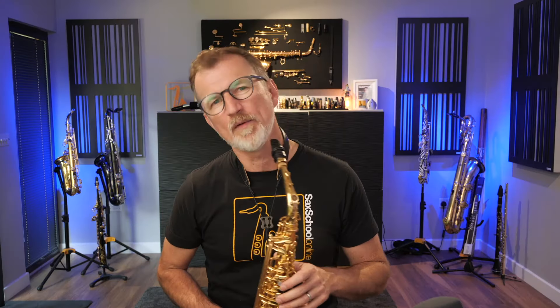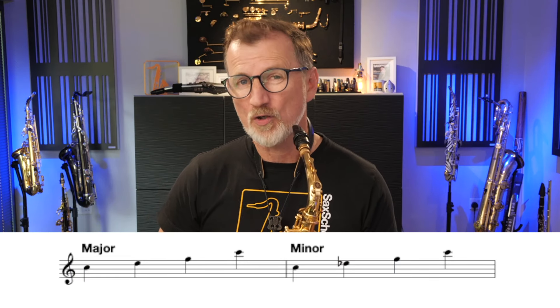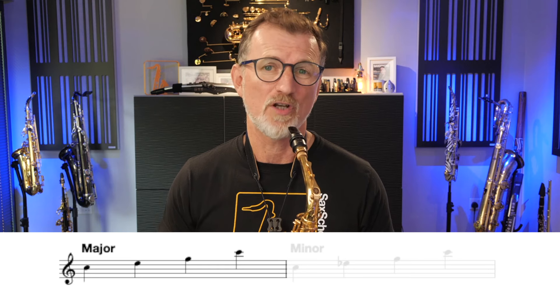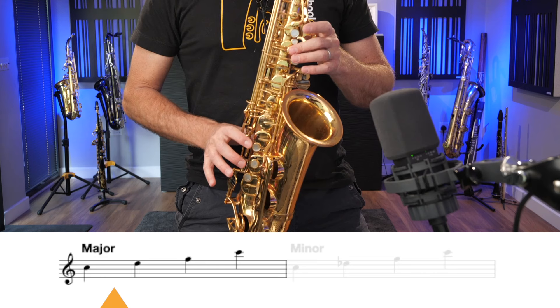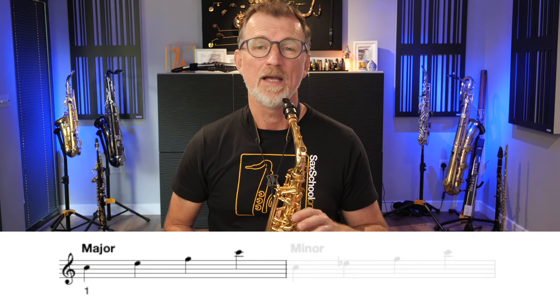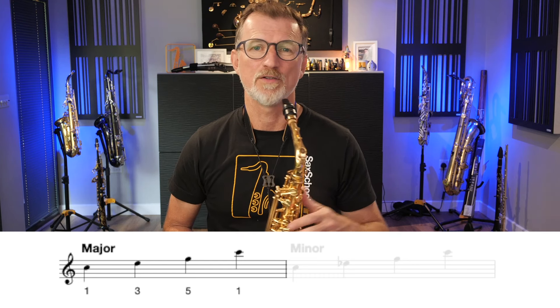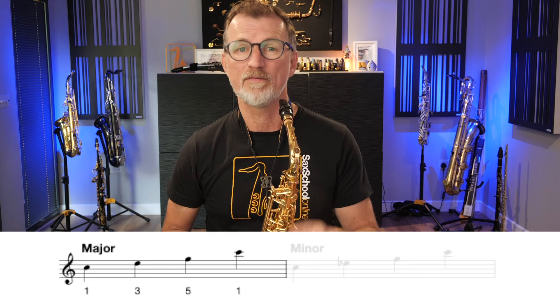Let's have a look at what's going on with these chords. We've got two types of chords here — a major chord and a minor chord. Starting with a C major chord, a nice easy key, this is what a C major arpeggio sounds like on the alto sax. To find these chord tones, I've gone to the C major scale and taken the first note C, the third note E, the fifth note G, and then repeated the first note at the top: C, E, G, C — or 1, 3, 5, 1.